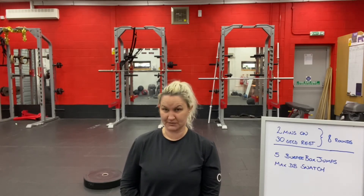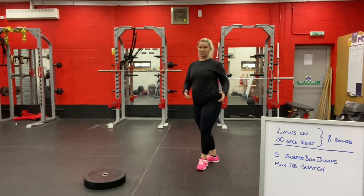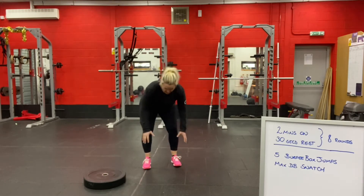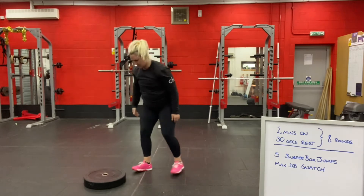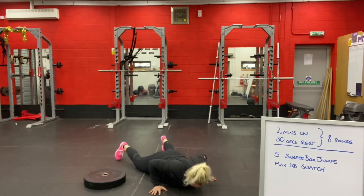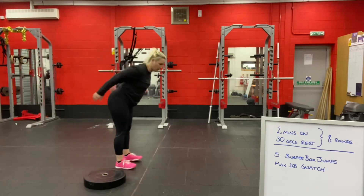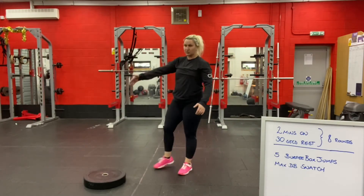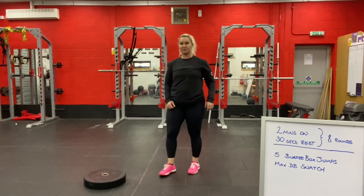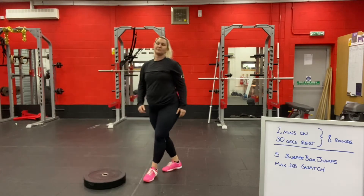Not everybody can jump in their house — maybe you live upstairs — so these can be burpee step-ups if you can't do burpee box jumps. They can also be burpee jump-overs. You can do your burpee sideways on or facing it, it doesn't matter. Jump onto the thing, step off or jump off, then do your next burpee. It could be a broad jump, a two-footed jump forward, or even over something small. Some people put a backpack on the floor as something to step over — improvise!